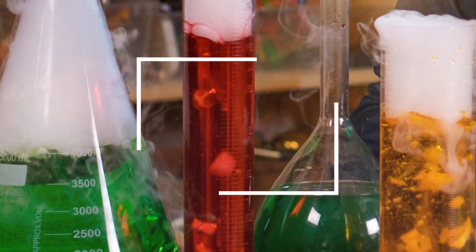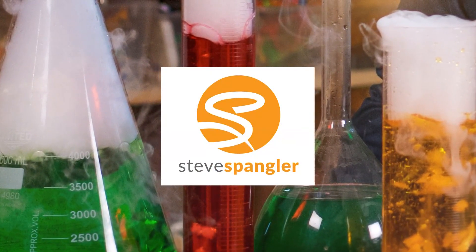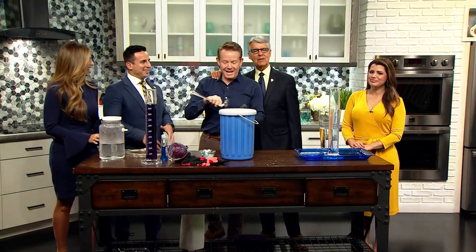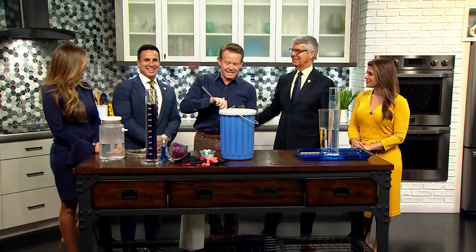Everybody gather around, it's science time. How are you? Do you like how the ladies have learned our lesson and we are as far as possible? That's why I do the explosions at the end now — I shoot them for the end. Steve Spangler, everybody. Hi, everybody. It's nice to see you.